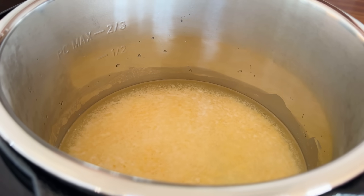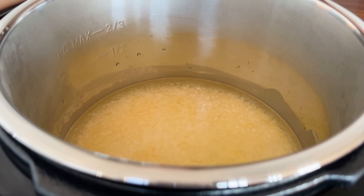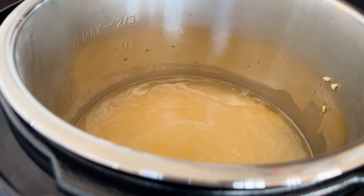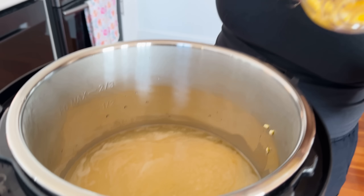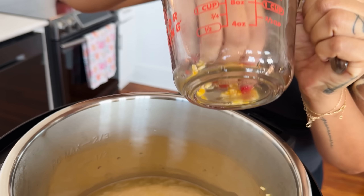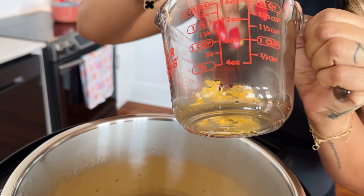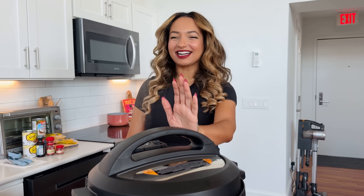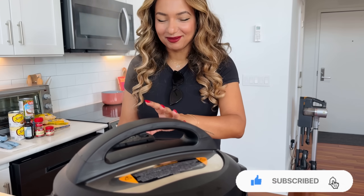It's warm but the corn is hard as hell — it's not done! Bambi, we need to come back. Turns out I pressed the slow cook button instead of the pressure cooker button the first time around. Now it's doing what it's supposed to do — finally!